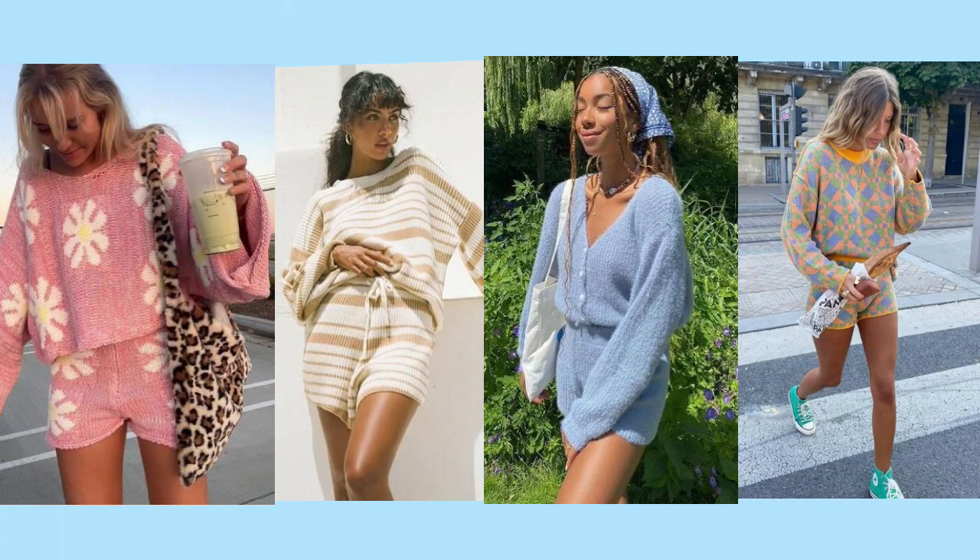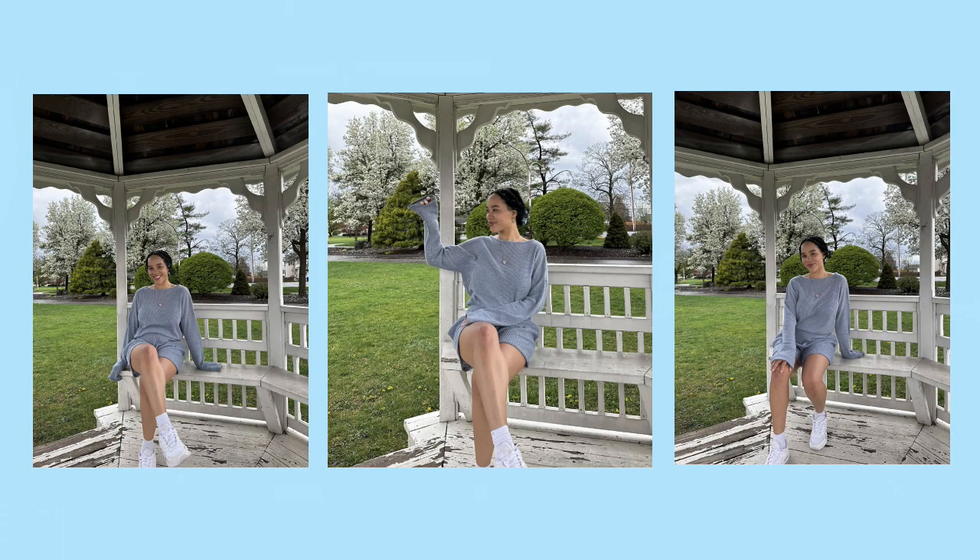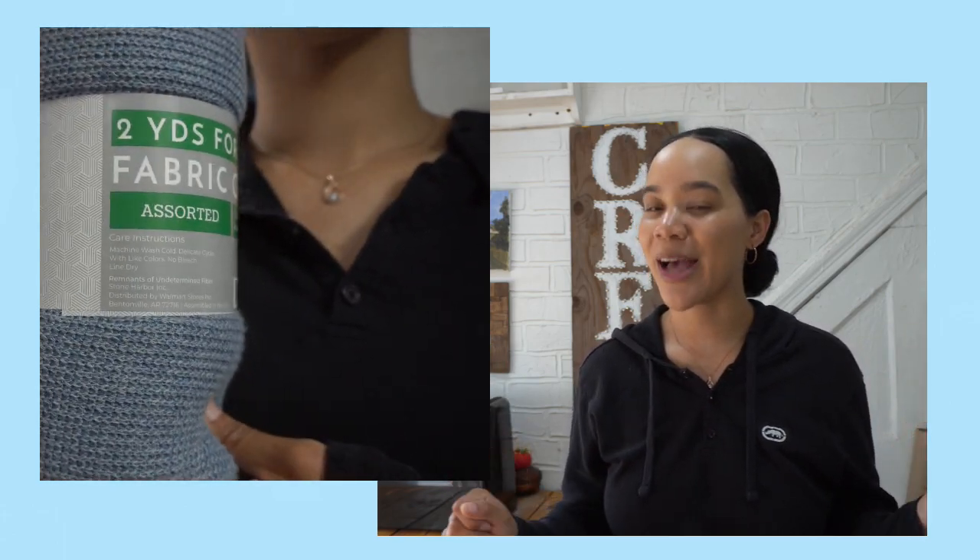Hi and welcome or welcome back to my channel Modern Modis. You know those super cute knit matching top and short sets that pop up on Pinterest every time spring rolls around? Well today I'm going to be making my very own knit matching set and I'm going to be using $4 fabric I found in Walmart last summer.